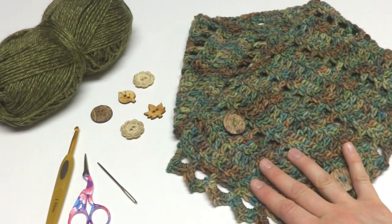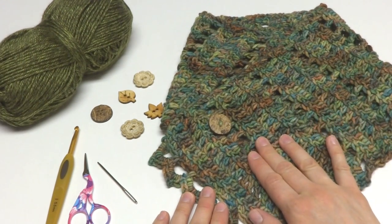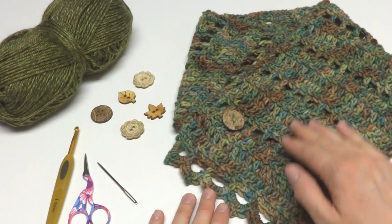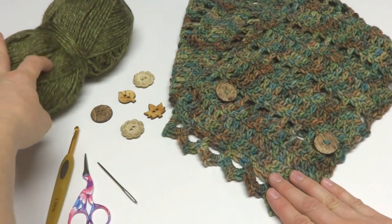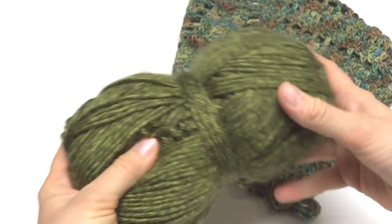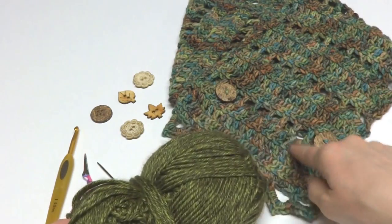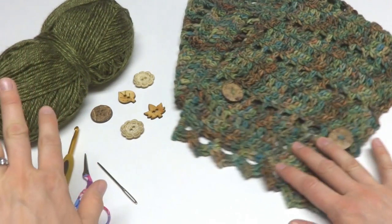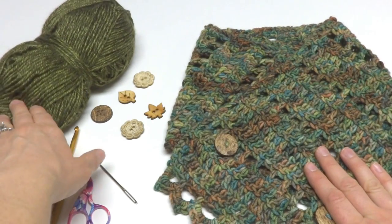When I first published this pattern on the Fiber Flux blog, a lot of you were having trouble finding that yarn. If you can find it, use one skein — that's great. However, if you'd like to substitute, I'm going to use the Lion Brand Heartland yarn for this tutorial. This is the Joshua Tree colorway — a similar green with a heathered look that's very soft and readily available at the craft store.